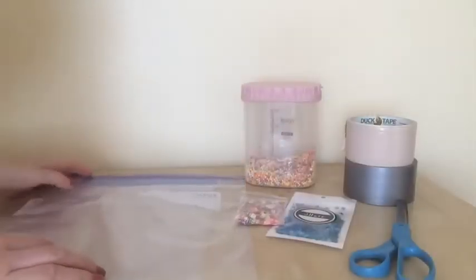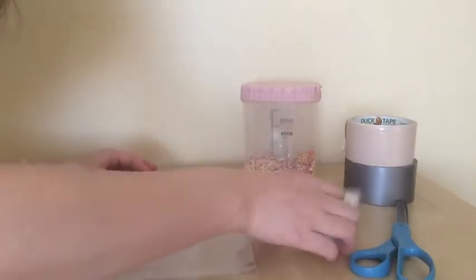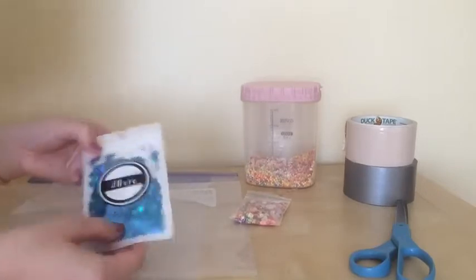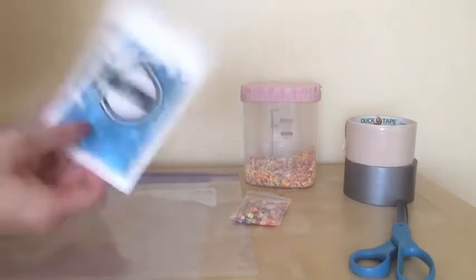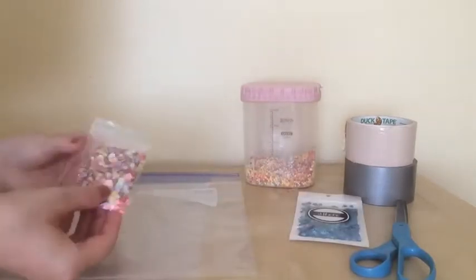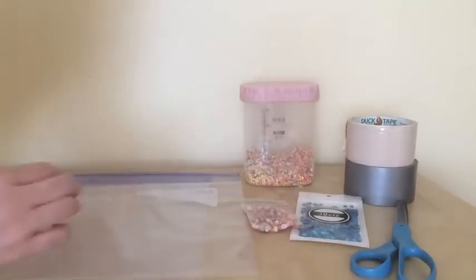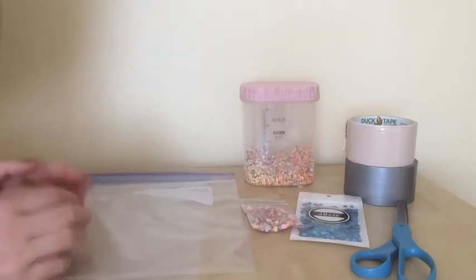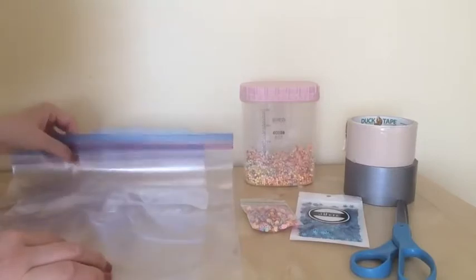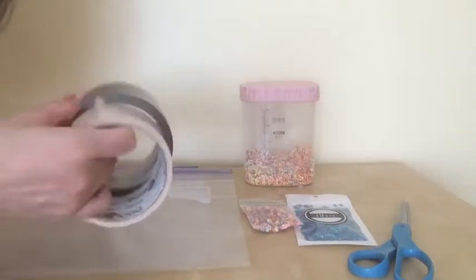Here are the materials that you need. You need large Ziploc bags and some sequins. I couldn't find glitter so I'm just going to use sequins, and some little things that I can use — random stuff that I found. You can basically put in some beads, any safe small things that you can find to put in the Ziploc bag. I'm also going to use duct tape and scissors.